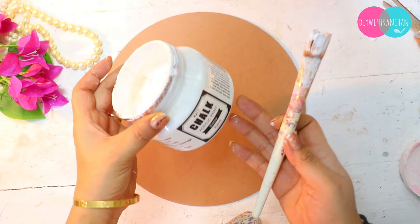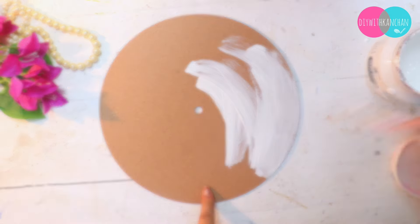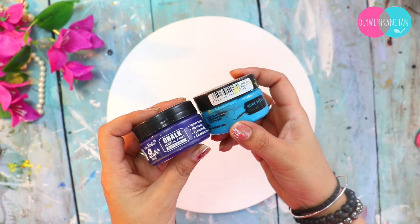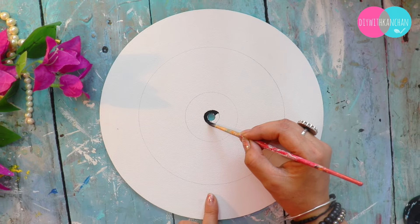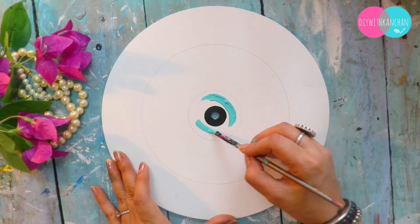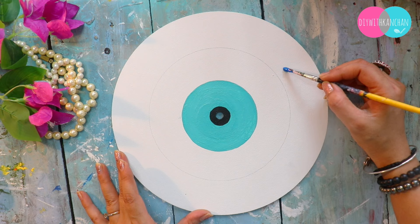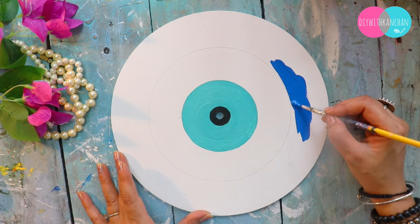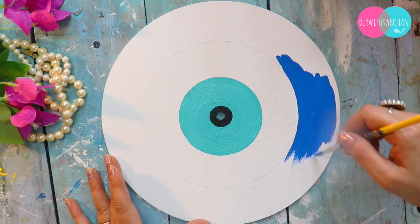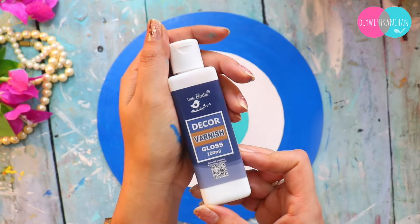If you want to make a wall clock at home, I already put chalk paint on the base. Basically, we have to paint the base white because I am going to make it an evil eye wall clock. You can make the design with the help of a compass, and then you can fill in the colors you like for the evil eye. There are a lot of different types of blues, but I have black and teal blue, and I have colored white with navy blue.